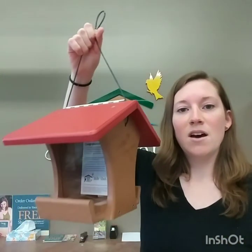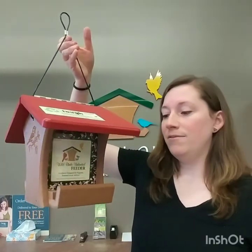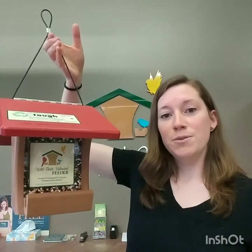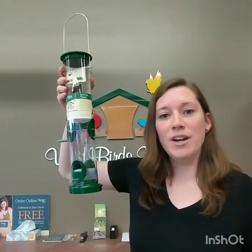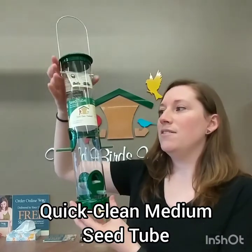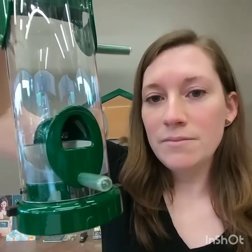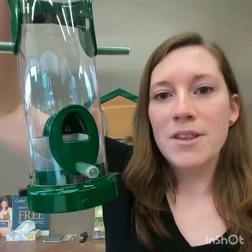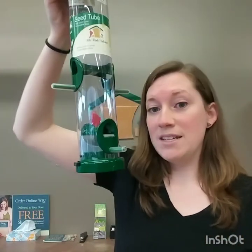Here are some other feeders that finches would enjoy. This is a hopper style feeder — a lot of birds can feed at that feeder. It's a really nice perch to allow birds of lots of sizes to enjoy. We also have the quick clean medium seed tube, very similar to the quick clean finch feeders, but you can see the opening on this one is a lot larger to allow sunflower seed or a mix to flow through there nicely. So goldfinches would definitely enjoy that.